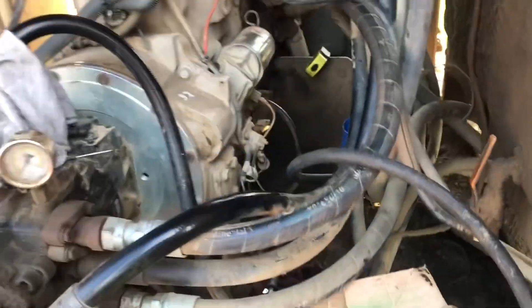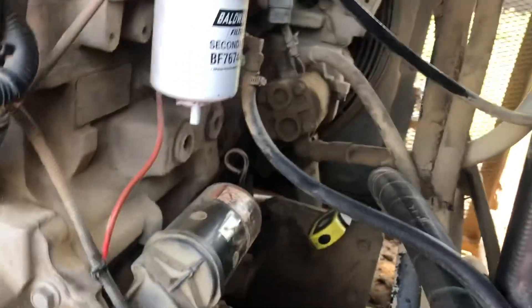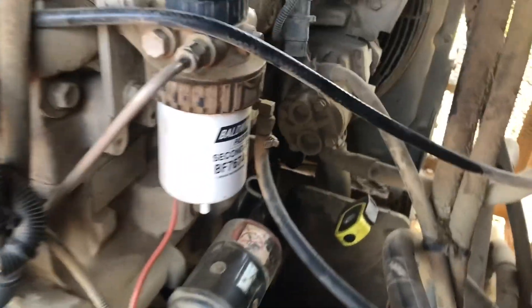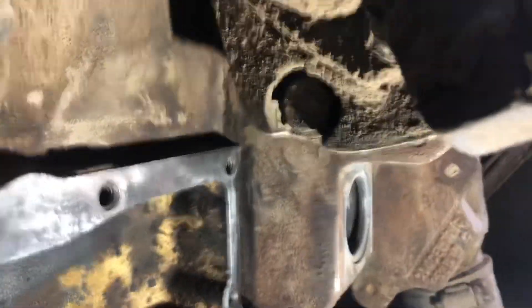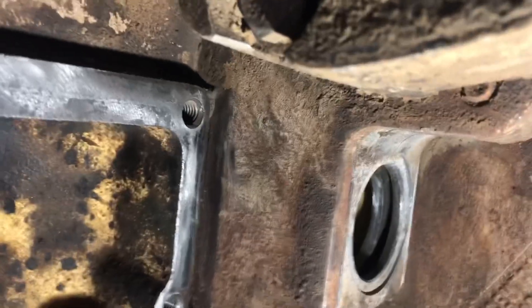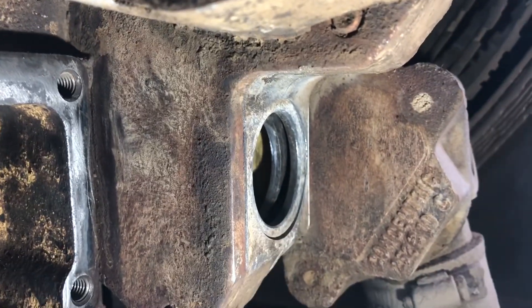Let me pan up here to where it resides. As you can see there are all these hoses in here, and if you can get down in here with the spotlight on — down behind the starter — that's where this thing goes, and that hole back there in the back is where the o-ring sits.